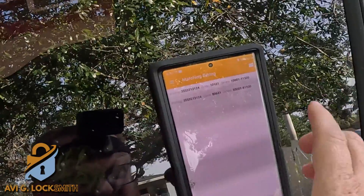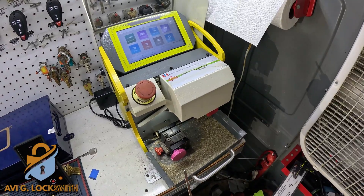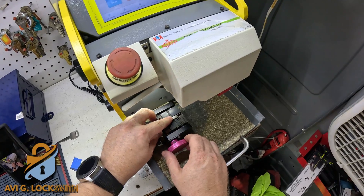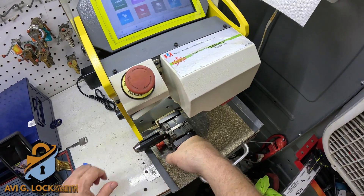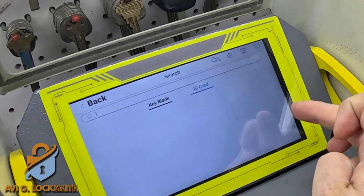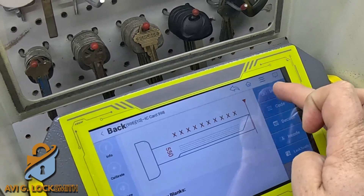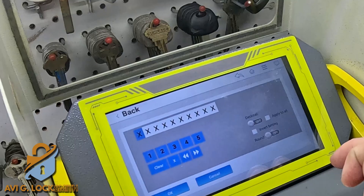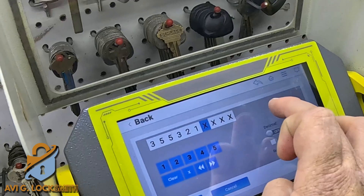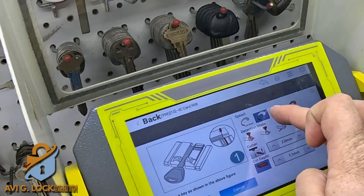I'm going to run the search and it gives me two options with different code series — we need the second option, the first option. I'm going to use a switchblade or flip key, put it in my SEC E9 high security machine, clamp it down, go to search, then go by Instacode IC card 998 — 10 cuts. I'm going to go to input and put in all the 10-digit numbers I got from Instacode.